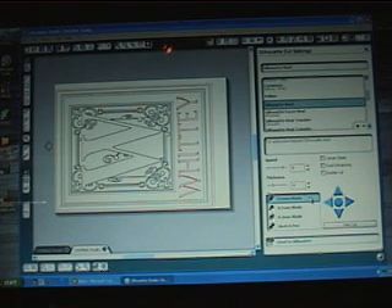With the Silhouette we have one cutting blade and three tips that we can screw on and off depending on what type of media we are cutting. The blue tip is the most shallow tip, and within each tip it has a range of thickness or depth that we can cut.